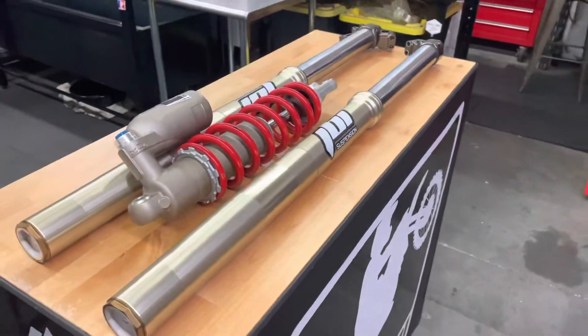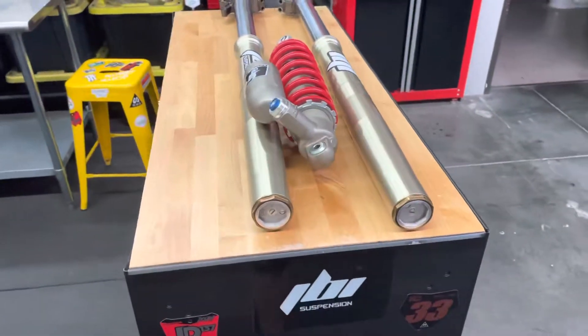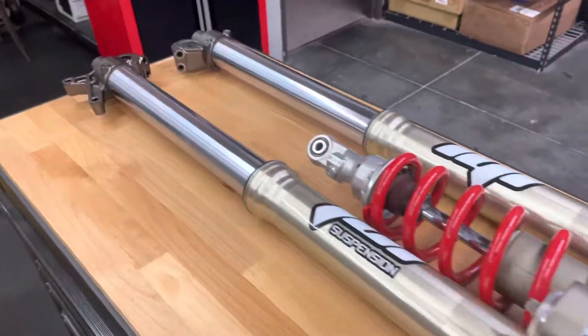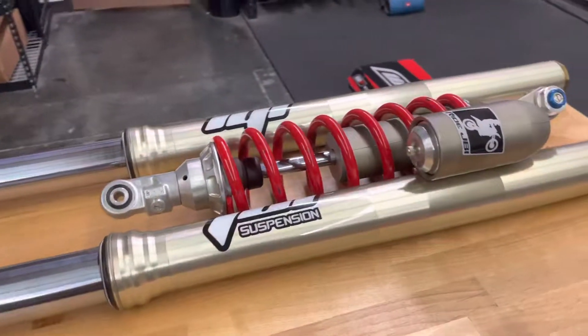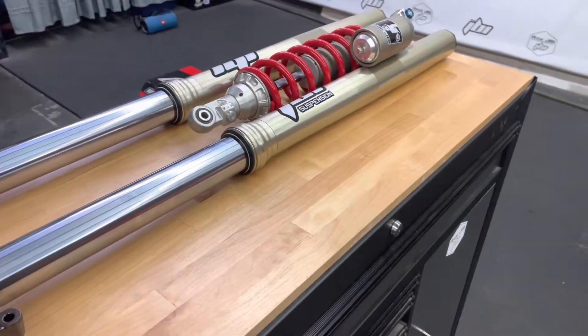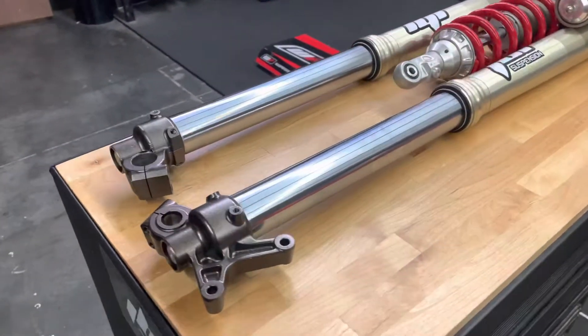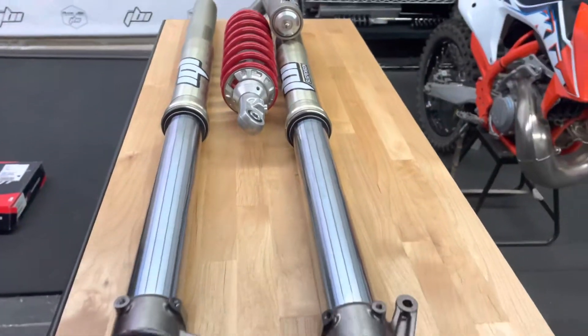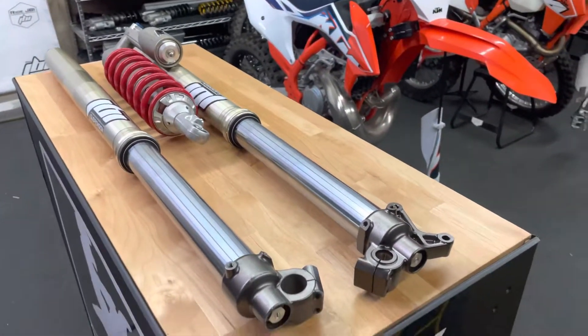For his ability, we're using the stock springs. The internals were revalved to the JBI suspension motocross spec. The forks also got upgraded with the JBI ProPurch 2.0 for better bottoming resistance. New fork oil and KYB seals were used during the rebuild process.